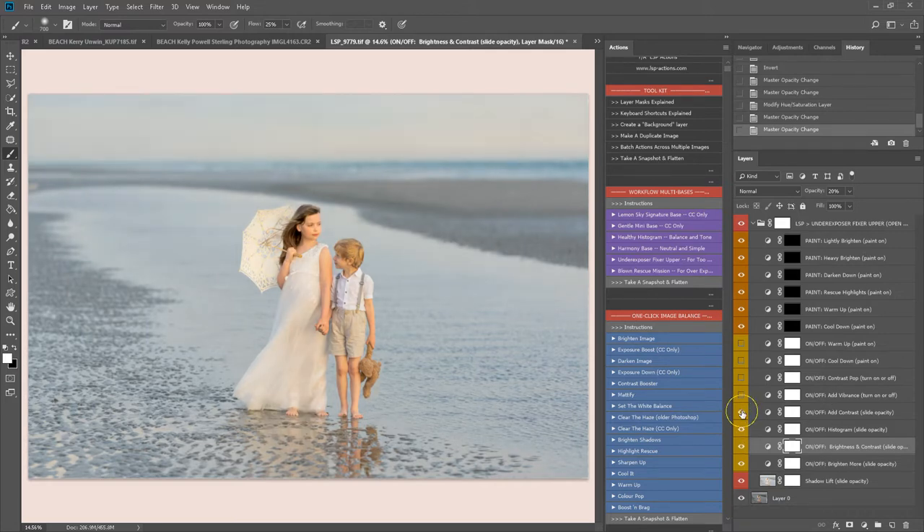I'm literally just flicking through these, looking at my image and turning them on or off thinking yes or no. For example, that one is a no for this image — and perhaps cooling down a touch.